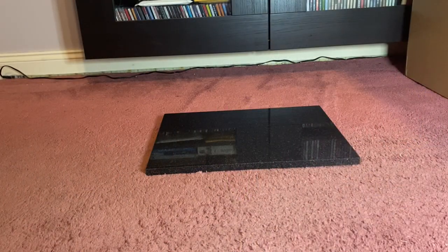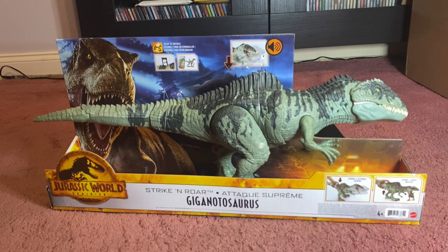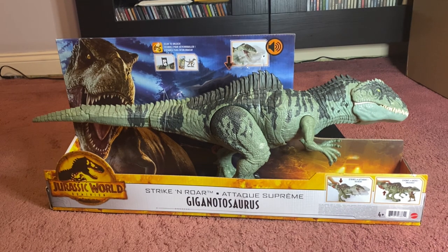Hey guys, Monster Dino Reviews, we've got another video today. This is the first dinosaur from the mystery box — the Strike and Roar Giganotosaurus. If you've watched the channel, you'll see that I reviewed the Colossal Giganotosaurus a few videos back, and this one just fits more in scale with your standard toy line, so it's just better for kids' playability, and even for adults for collecting. We're going to open it up now.